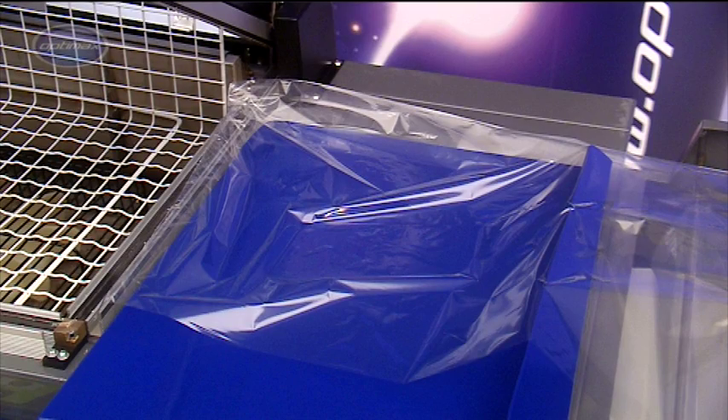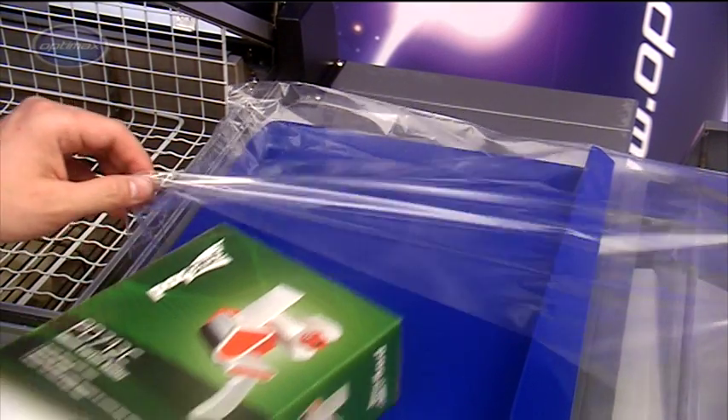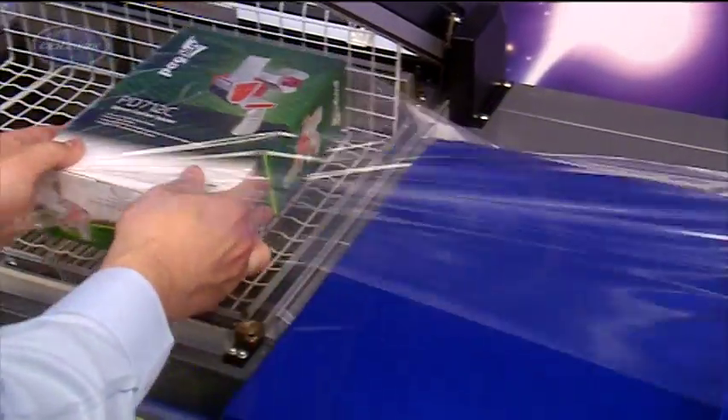On the loading tray, products are easily inserted into the mouth of the film and drawn across into the shrink chamber.